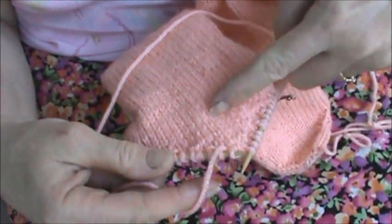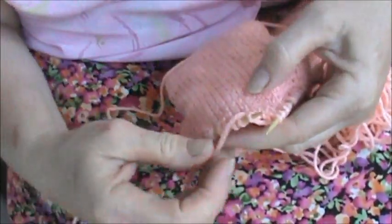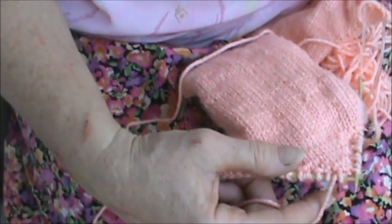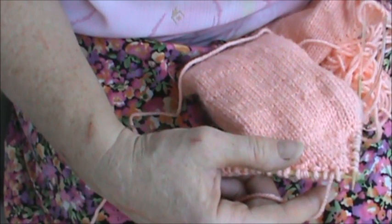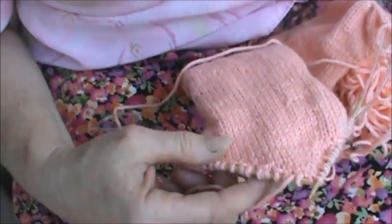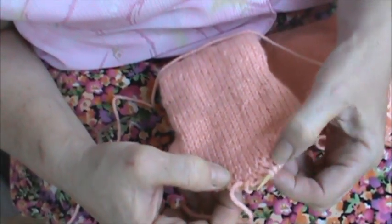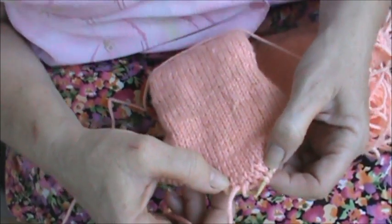It's creating this triangle. Repeat three and four until all but the four center stitches have been wrapped. So this has been wrapped, this has been wrapped. We've got all the four center stitches that have not been wrapped.